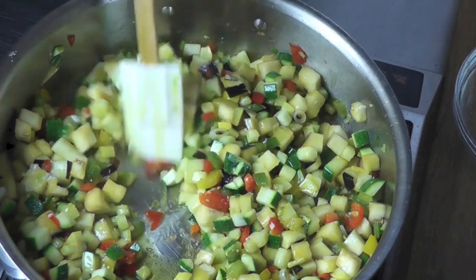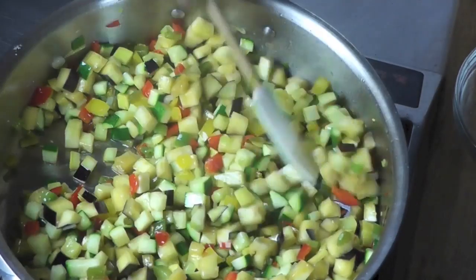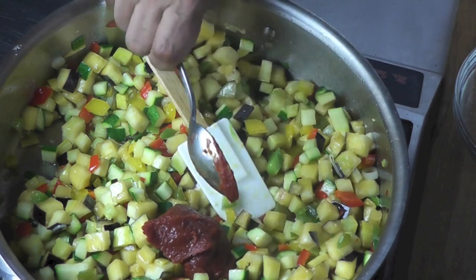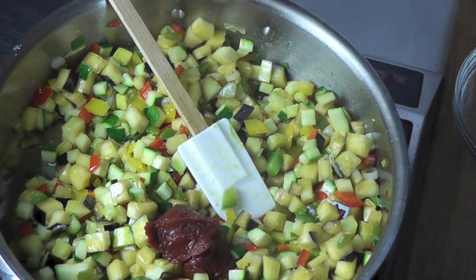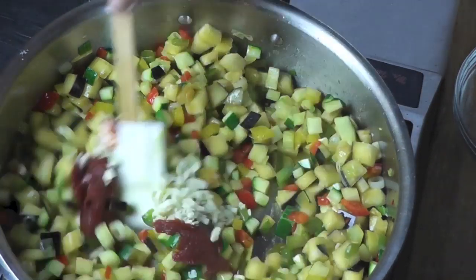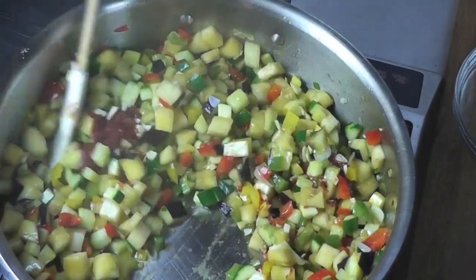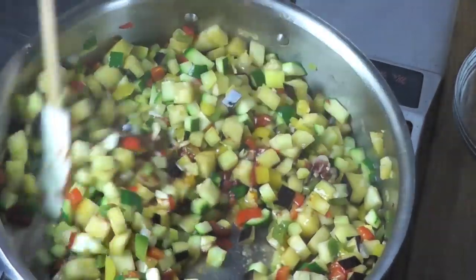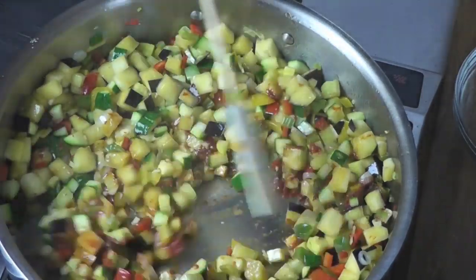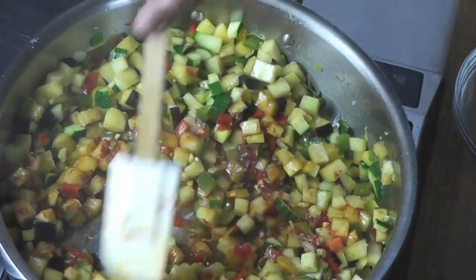A good three tablespoons of olive oil. Now I'm going to add my tomato paste and my garlic. In a little moment I will add my tomato. Tomato in French is la tomate. And tomato paste is la concentré de tomate.